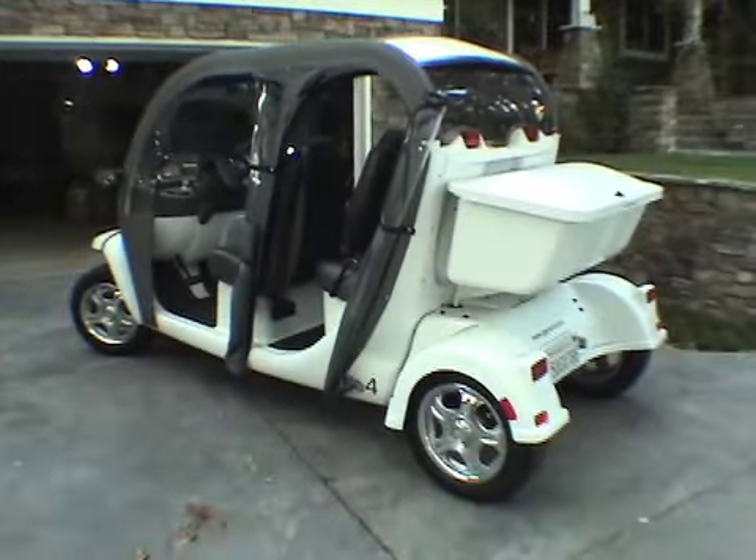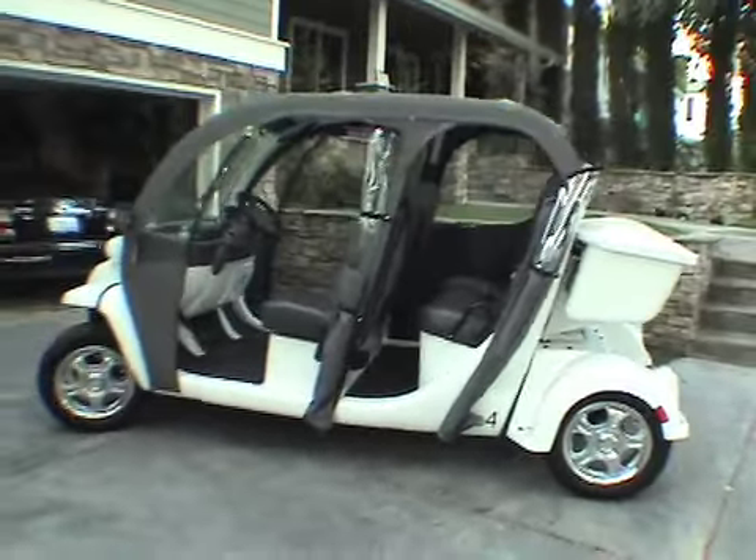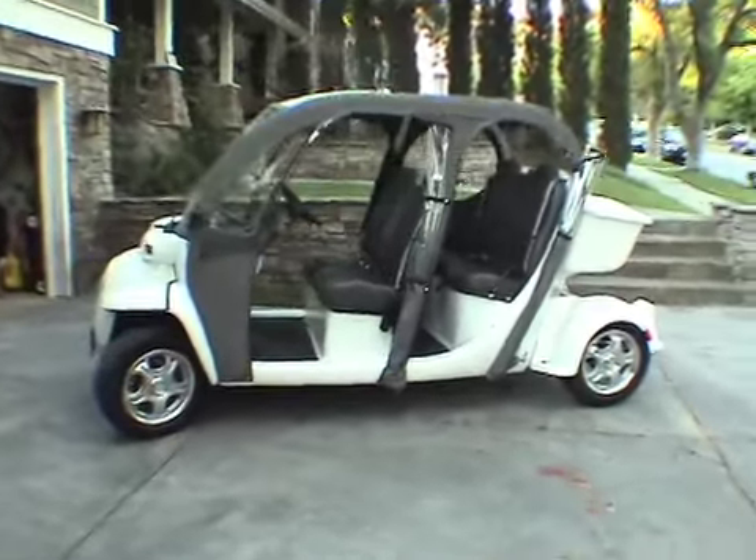That's about it — that's my 2005 GEM. I just thought I'd show it to some people in case they were thinking about getting one, to see what can be done with it.